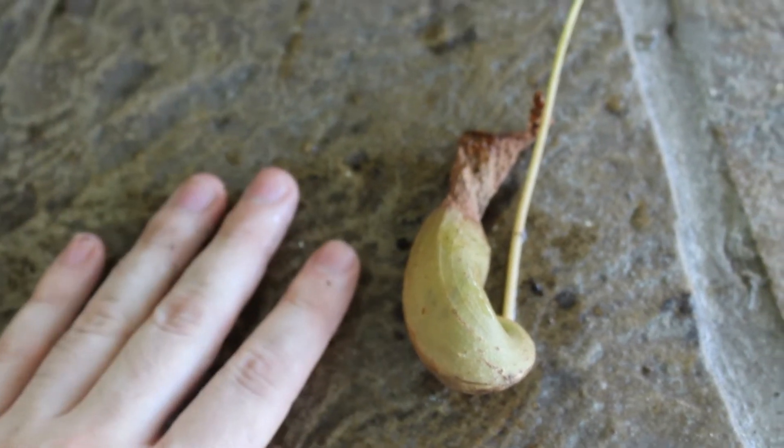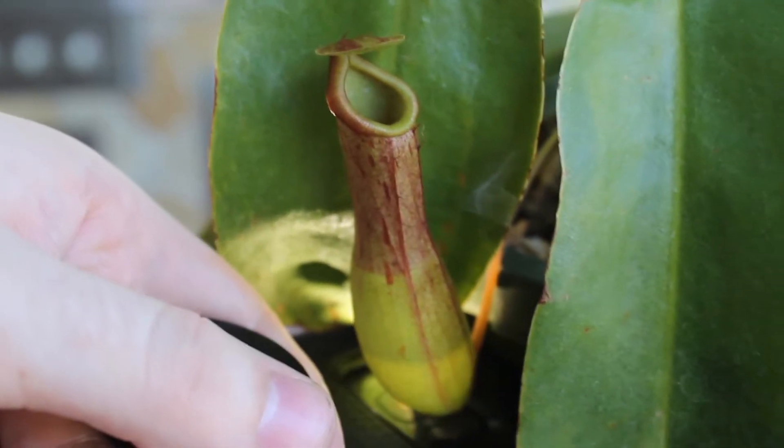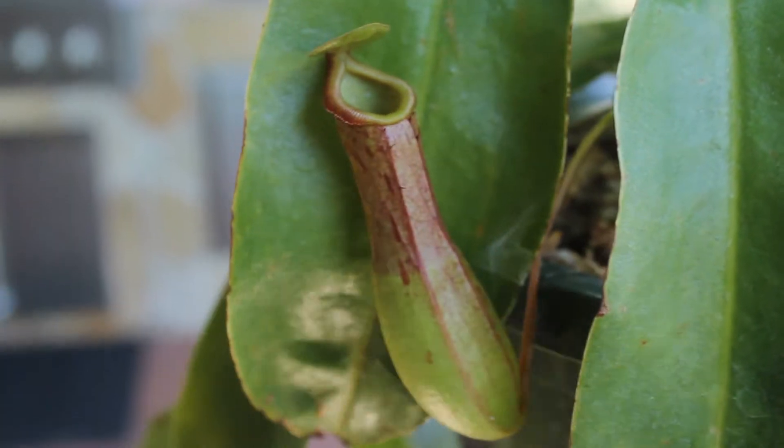Before anyone complains — yes, there are some species of pitchers that can eat bigger things like lizards, birds, and even mice, but those are very rare plants and are not often sold.